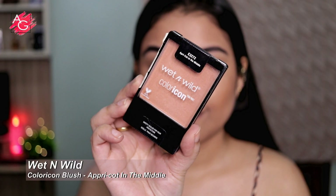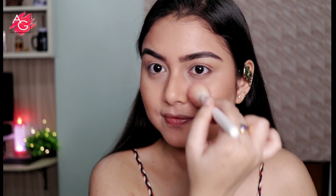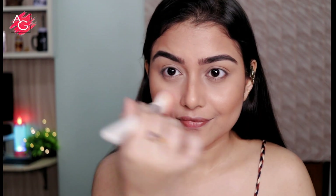Moving on to blush — I want my blush to be very natural looking, give a beautiful sheen to my skin, and not be overpowering. So I'm choosing this one from Wet and Wild.